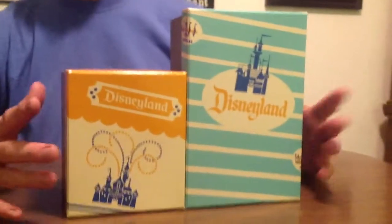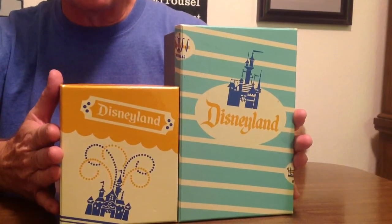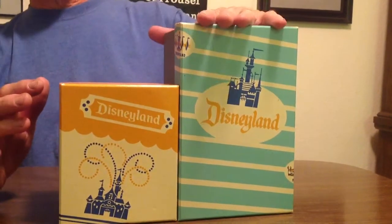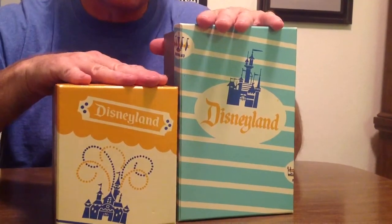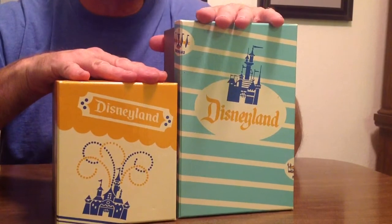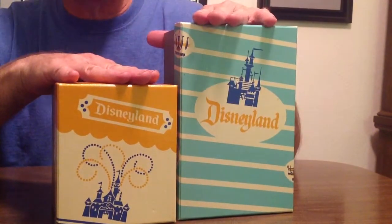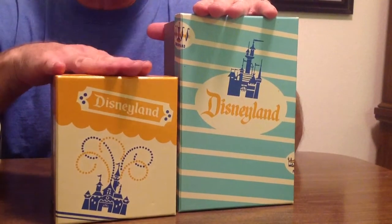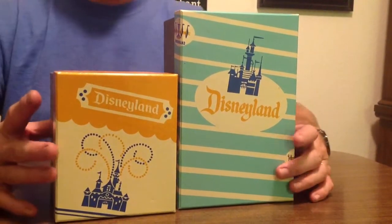In a few months we are going to come upon the 60th anniversary already of Disneyland, but this was the 55th anniversary when these were sold. The first item is the popcorn box, and the second item is the cup that they used at Disneyland. The popcorn box was used in the 50s, and the cup was used in the 60s. So let's take a look at them.